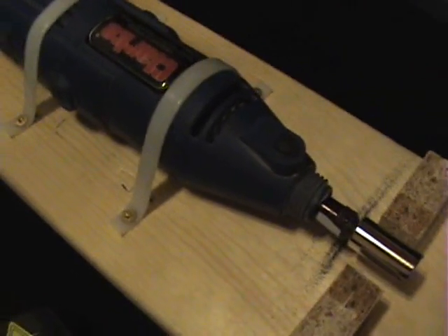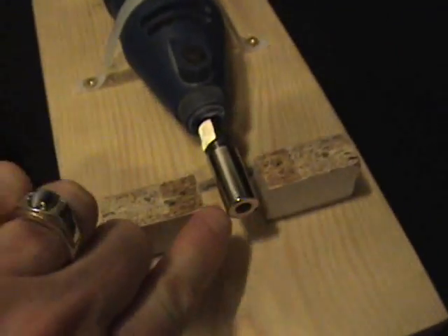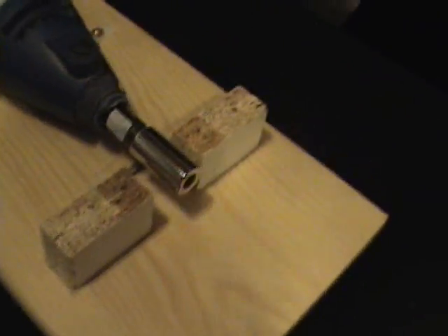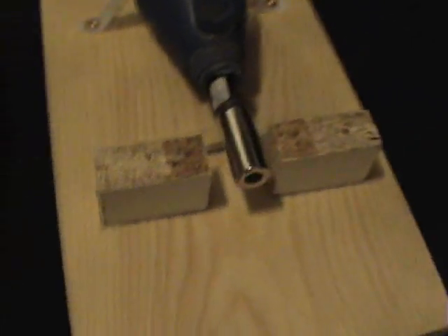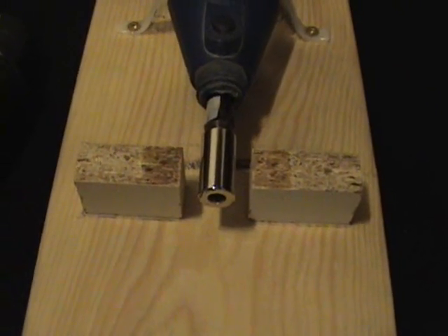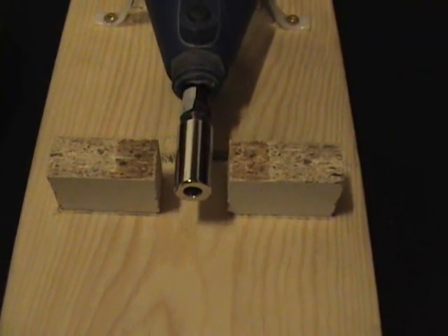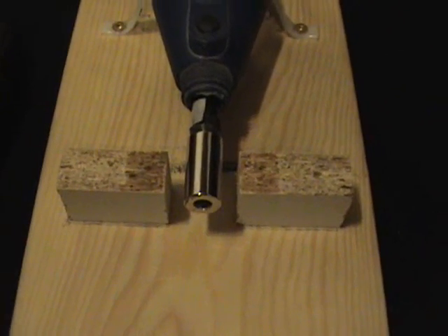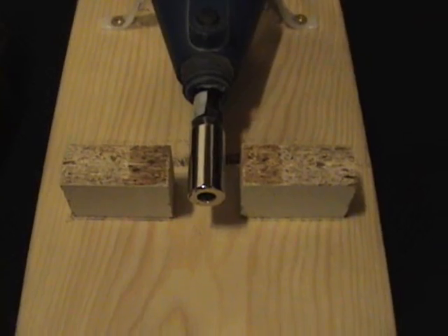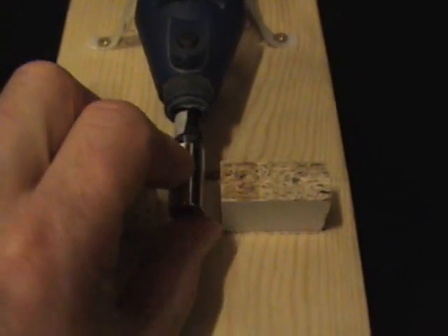Hi everyone. What you're looking at is a Dremel tool that has a diametrically magnetized half-inch cylinder by one-inch neodymium magnet. This is an attempt to replicate the effect of the Ukrainian inventors with that kind of half-toroid motor-generator, so I'm going to give this a shot. I haven't glued on the toroid yet.